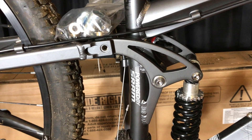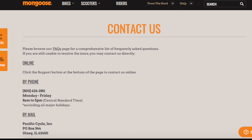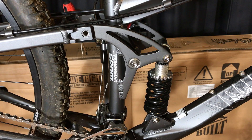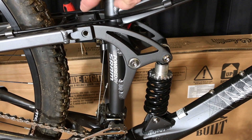I decided to go straight to the source. I gave Pacific Cycle a call and asked them point blank: what happens if I'm outside my warranty period and I need that parts kit? Happily, I can report that Pacific Cycle will sell you that bushing parts kit for $12.95, even if you're outside your warranty period.